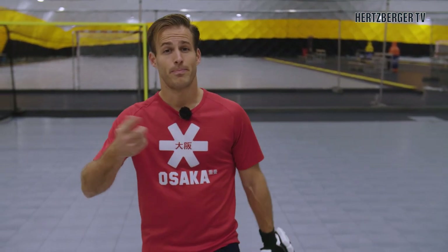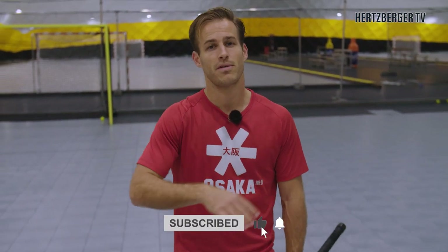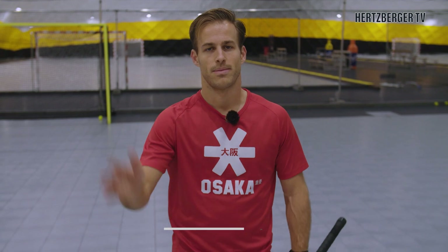There are the penalty corner variations for you. I hope you like them. Don't forget to subscribe, leave a comment, and I'll see you guys next week. Bye bye!